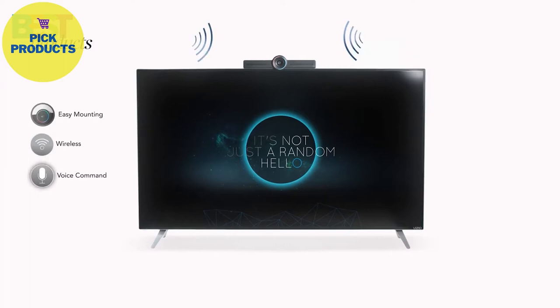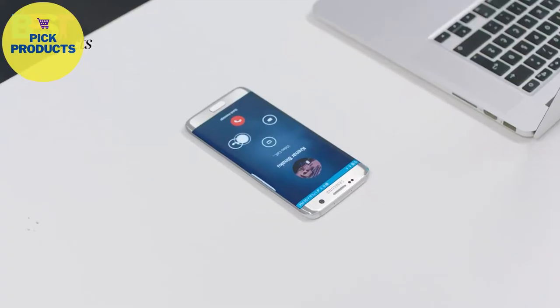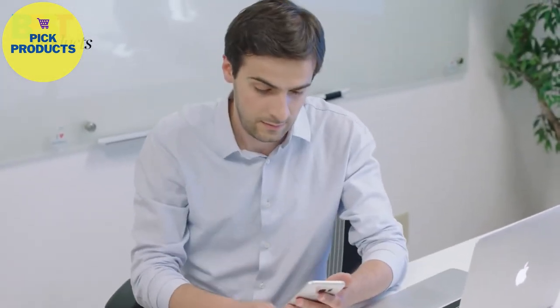Controlled by voice command, you can communicate with it easily. You can join a video conference call from any device and transfer it to Hello with a simple swipe.